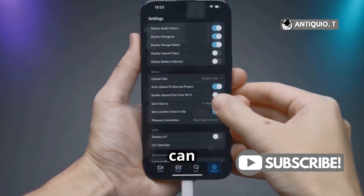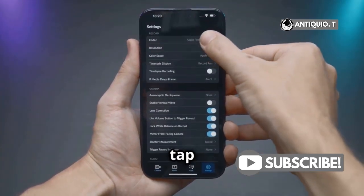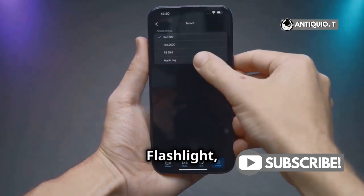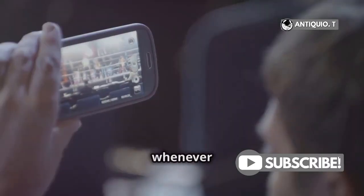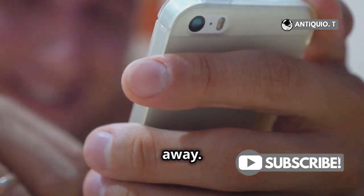But that's not all — you can customize the action button to suit your needs. Head over to Settings, then tap on Action Button. Here you'll find a list of functions like Focus Mode, Camera, Flashlight, and so much more. Pick the one you use the most. For me, it's the Camera. Now whenever I need to capture a quick moment, I just press and hold the action button and I'm ready to snap away.